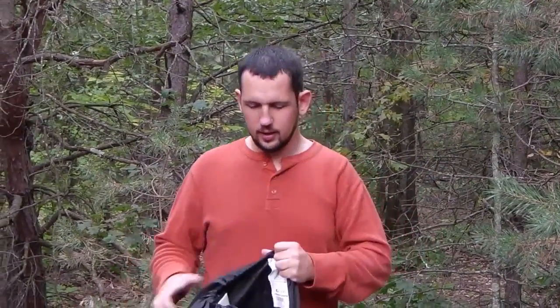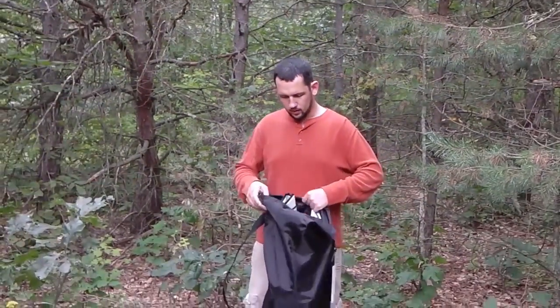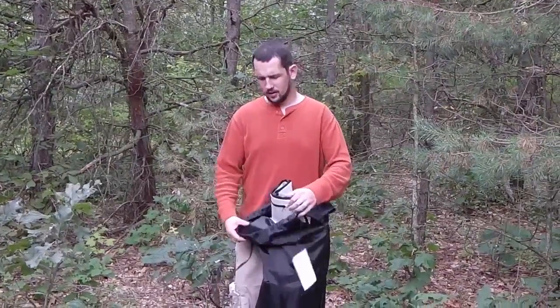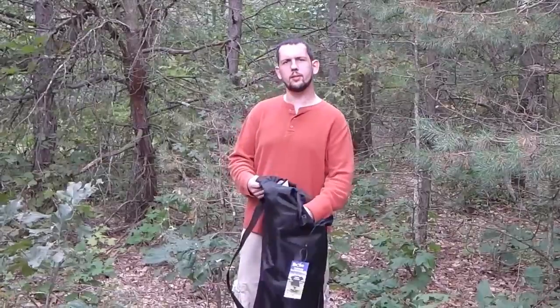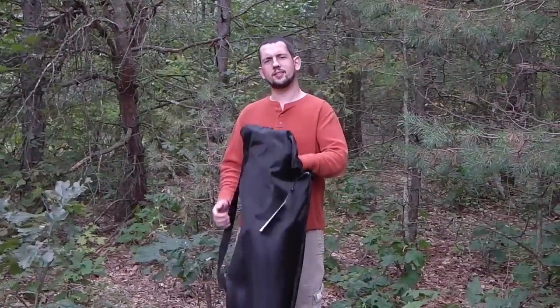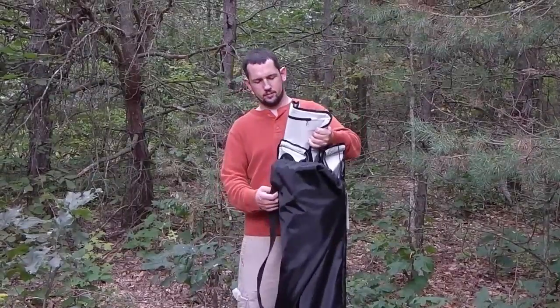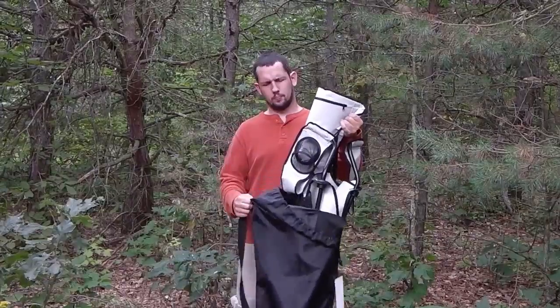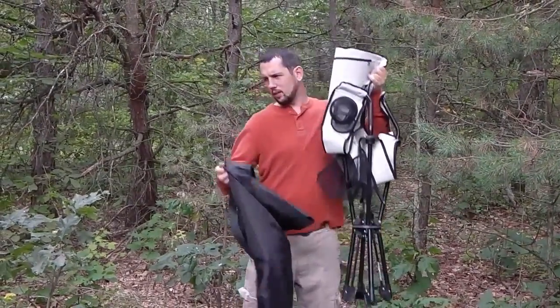I'm going to take this out of the bag and get it set up for you. The bag it comes in is actually really nice — it's a thicker nylon material and it feels really durable. I'm not worried about it ripping anytime soon. The bag is also pretty baggy, which makes it really easy to take the chair out.